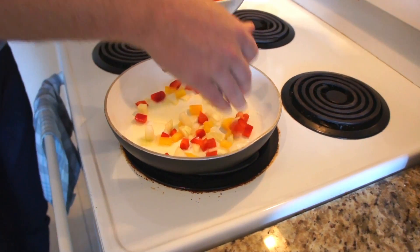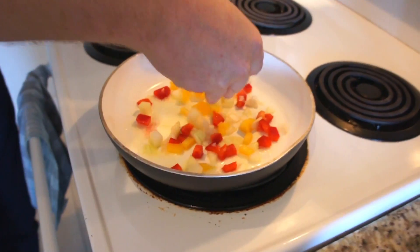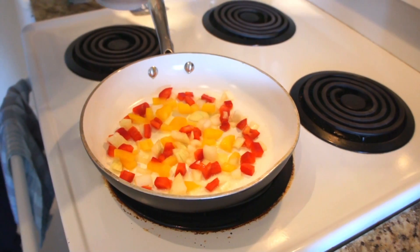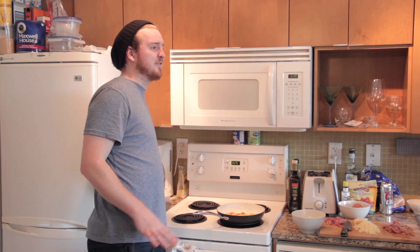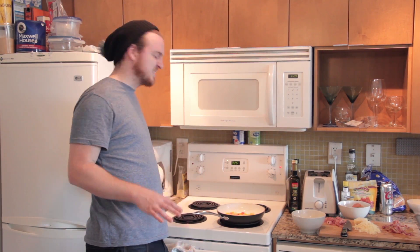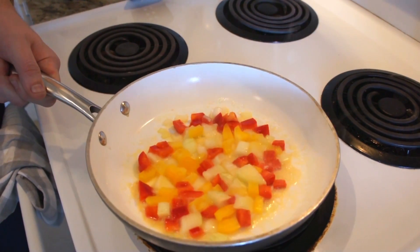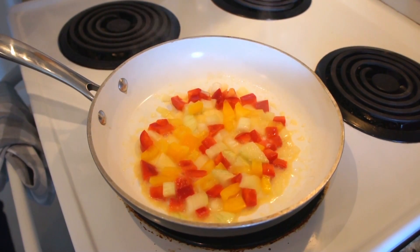Now that our butter is sizzling nicely, you're going to want to add about a handful of peppers and onions just to make sure it's covering the bottom of the pan. You're just going to want to let them fry for about three to six minutes, depending on the size of your pan. Give them a good stir every now and then, just to make sure they're cooking evenly.